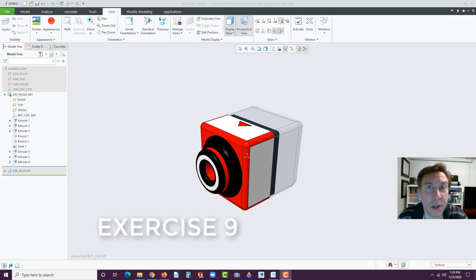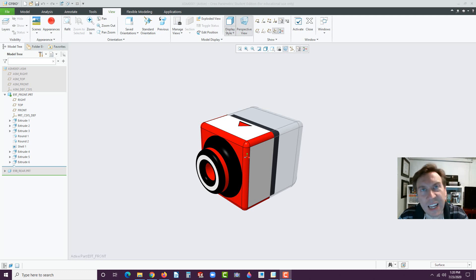Welcome back. Chris Sikora, and I'm going to step you through Exercise 9 in Creo Parametric 6.0. Exercise 9 has to deal with assemblies. We're just scraping the surface of what's called top-down assembly modeling.